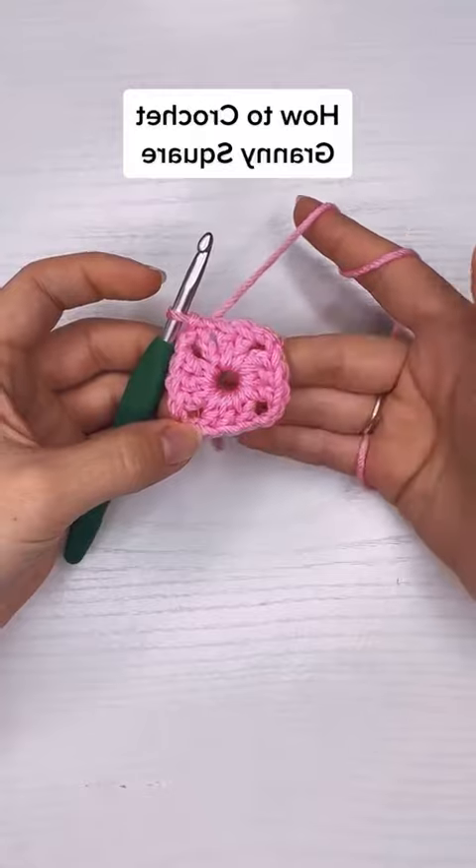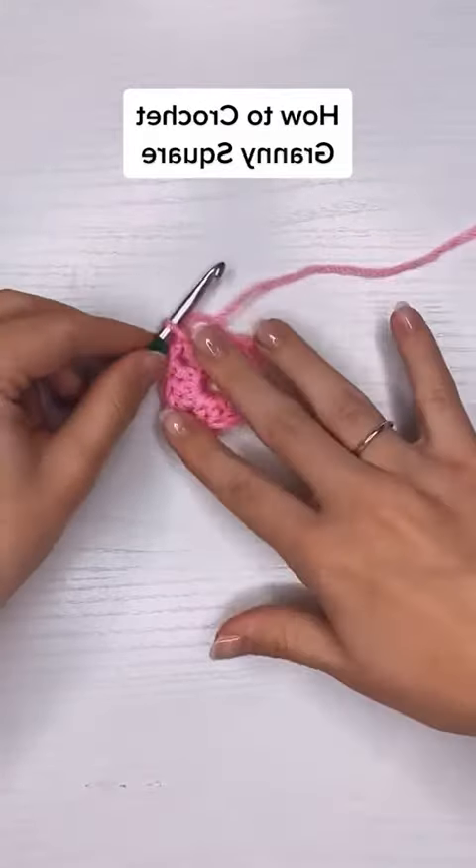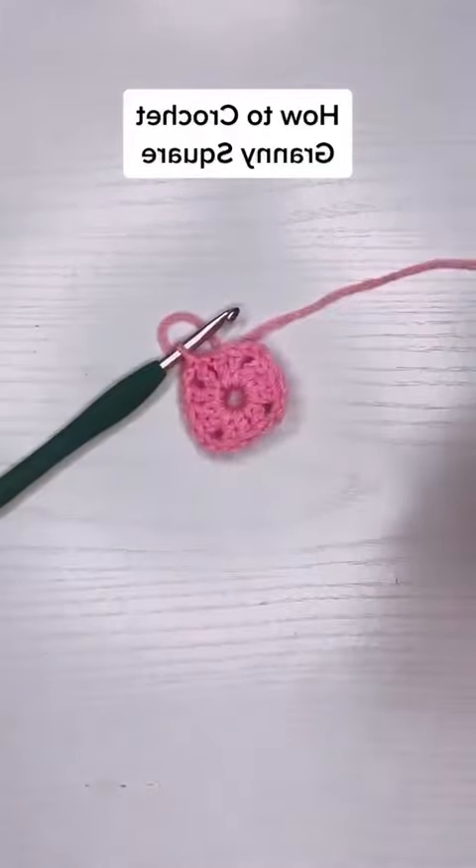It still looks like a circle, but eventually it'll square out into the corners. I'll put part two in the comments.